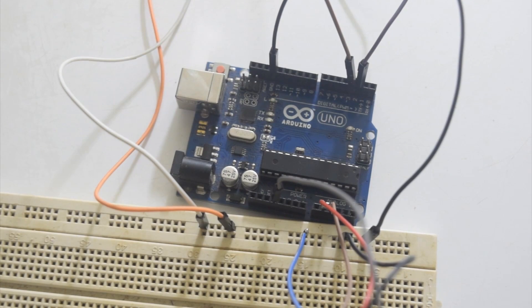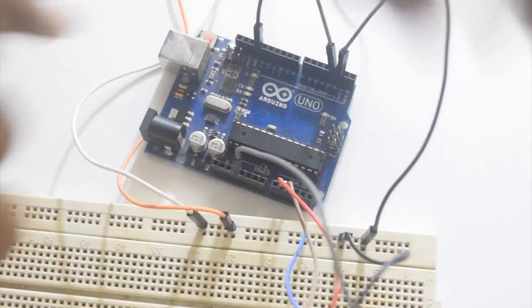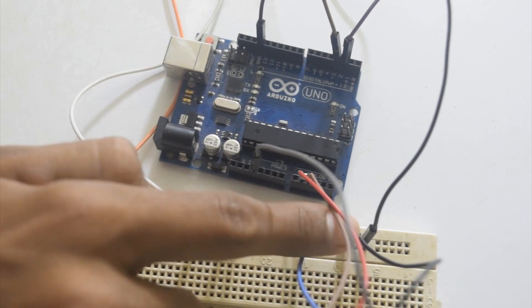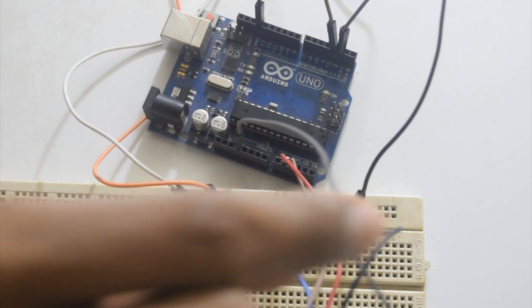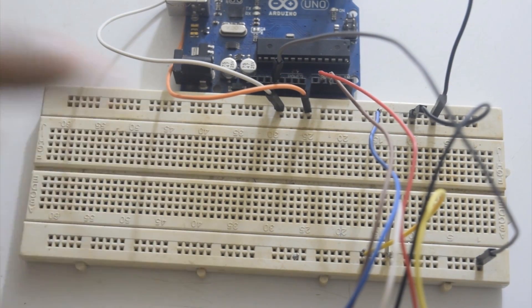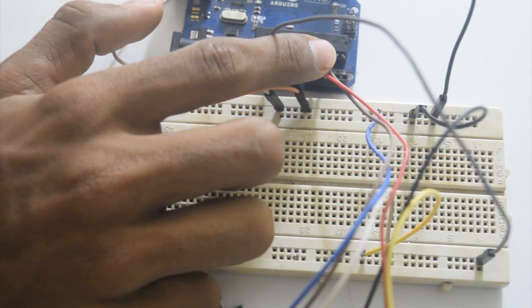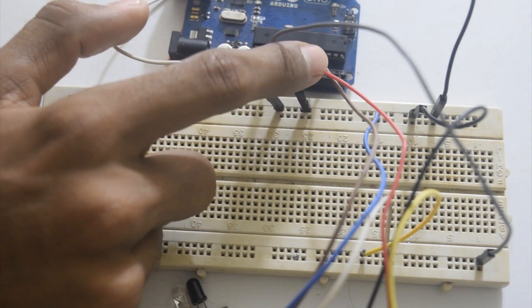I will show you how I did the connection. I have connected the ground pin to the breadboard so that I can connect the LEDs and the IR sensors easily — all these are ground pins. I have connected the 3.3V of the Arduino to the breadboard, and all these are 3.3V, so that I can connect the other IR sensors. The output of the IR sensor goes to the analog input of the Arduino.